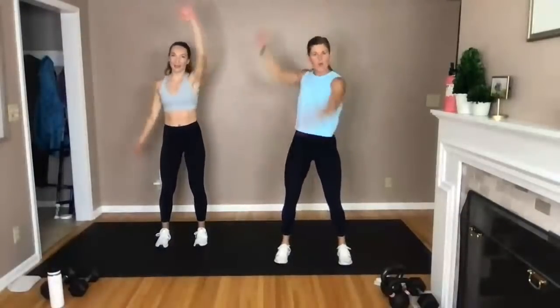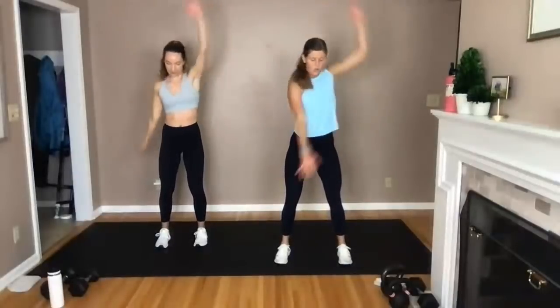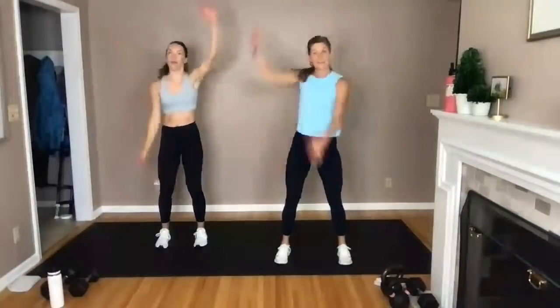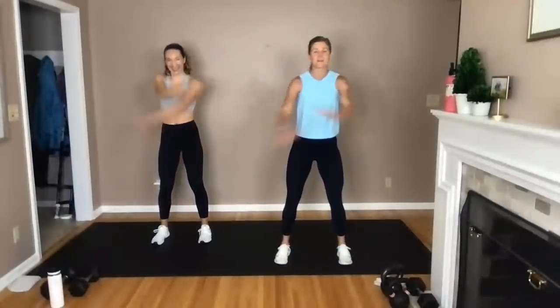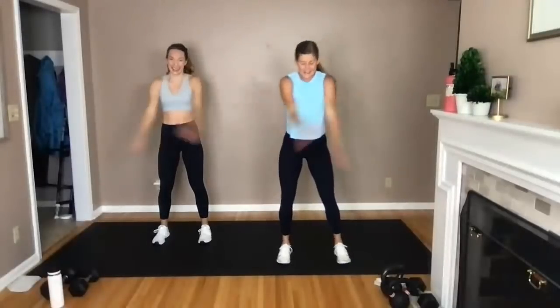Switch directions. Legs, core, chest, back — shoulders are going to be in there too. Chest and back are mostly going to hit the upper body, and then we're going to hit a whole lot of legs. We filmed in the studio on Tuesday and our legs are so sore, so we're both looking at this workout going, oh man.